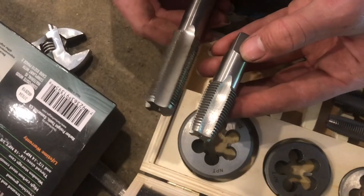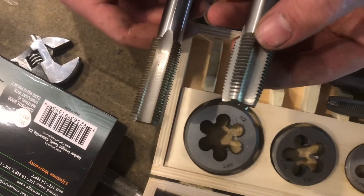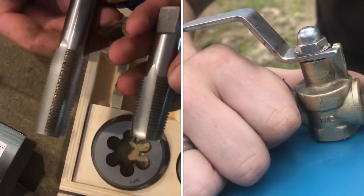Here's a three-quarter inch tap with straight thread. This is what you would use if you're just putting in a bolt, not a fitting that needs to be watertight.